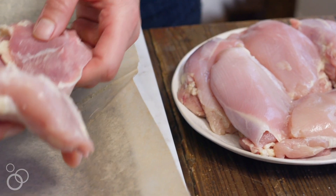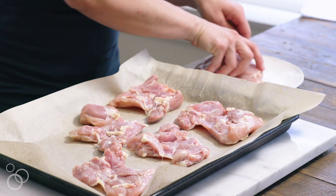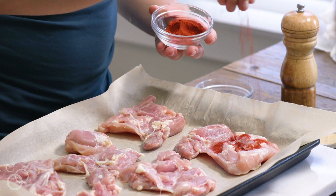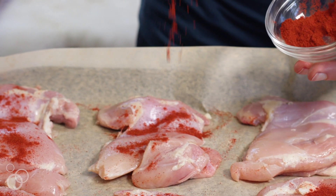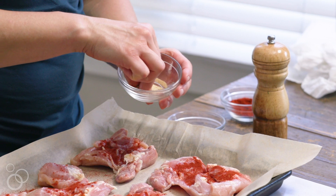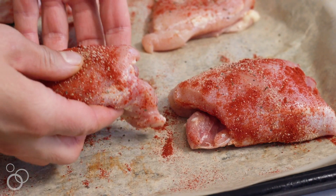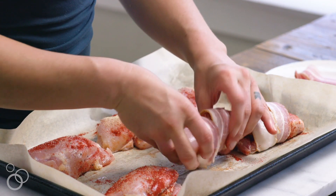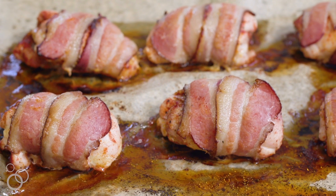Lay your boneless, skinless chicken thighs out on your baking tray. You're going to season them up with some smoked paprika. If you've never tried smoked paprika, you are missing out because it has such a wonderful smoky depth of flavor that you just can't get from any other spice. Sprinkle that onto the chicken, a little bit of garlic powder, some salt and pepper. Then fold them up and wrap a piece of bacon around each chicken thigh, and pop them in the oven. Bake them until they're cooked through, about 20 minutes. Pull them out, and you have the basis for a perfect weeknight dinner.